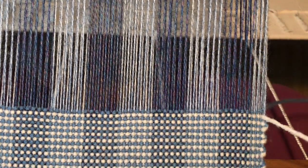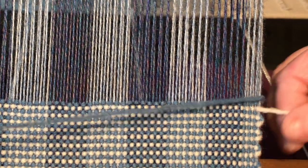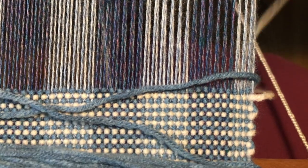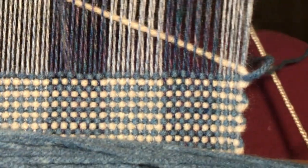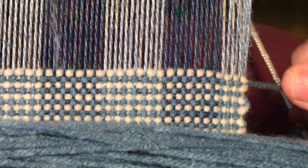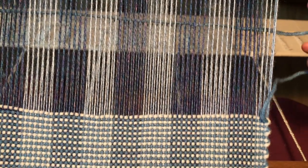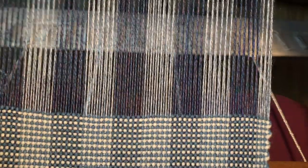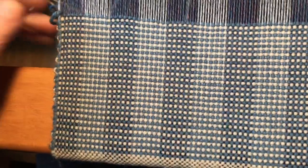My blue yarn is underneath, which means that the white should be beneath the blue — and in this case it is, and there you go. As you can see, my selvages are nice and pretty, clean and even. Hope that helps you.